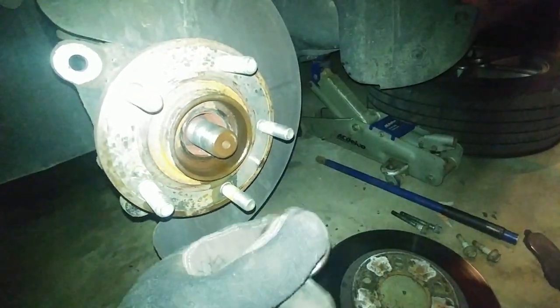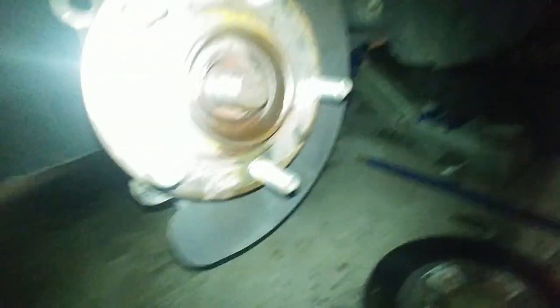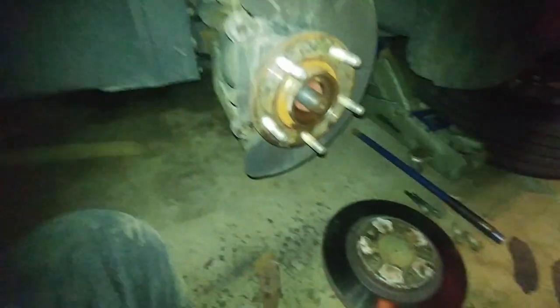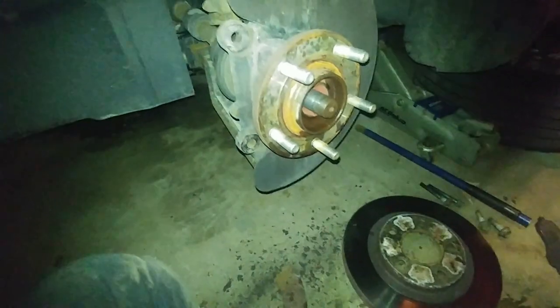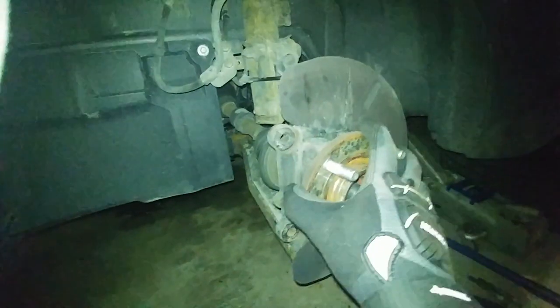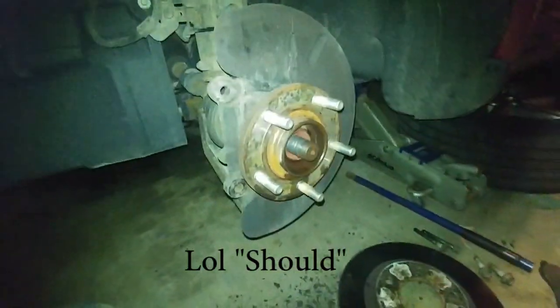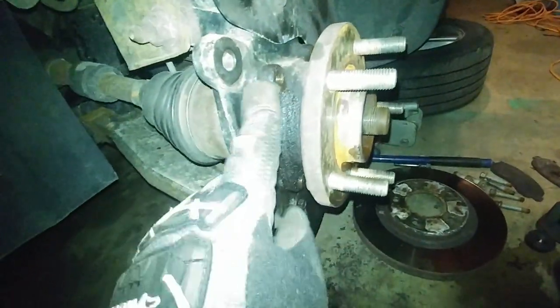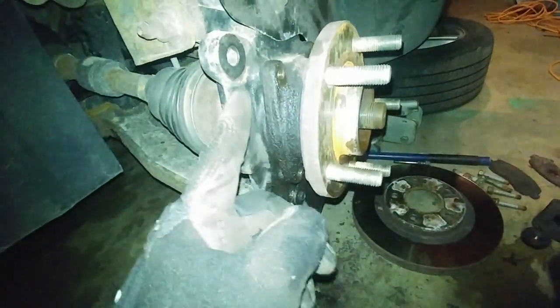I've got the axle nut off, and it is all kinds of rusty and crusty in there. We're going to take those four bolts off and then this assembly should split off and come out. We've got to knock this loose so that it separates this bit from this bit.